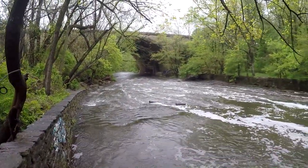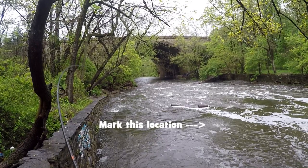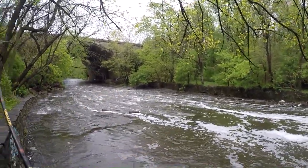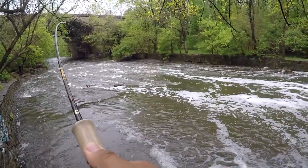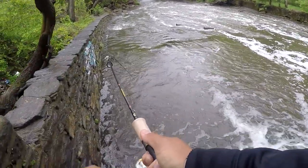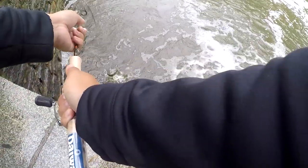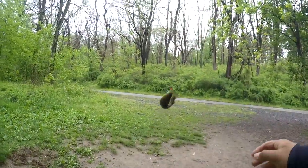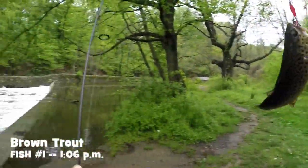Fish on! Fish on! Water levels are high here at the Pennypack Creek due to the rain, but who cares — we're going to catch the trout anyway. Inline spinner right here. We've got some brown trout action right here on the inline spinner, folks!